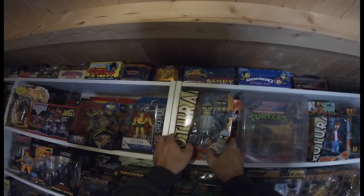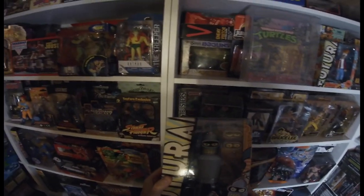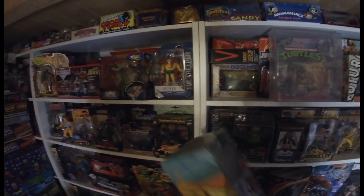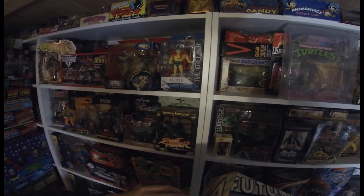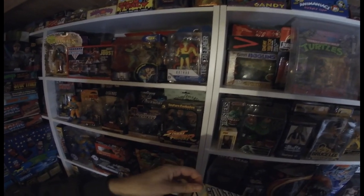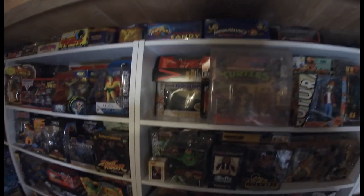First up — Bender. I remember getting this from Forbidden Planet quite a few years ago. I love Futurama. I haven't opened it — well, the sellotape's been cut but I've never actually opened it. He's just been in there since the day I got him. I really like that toy.